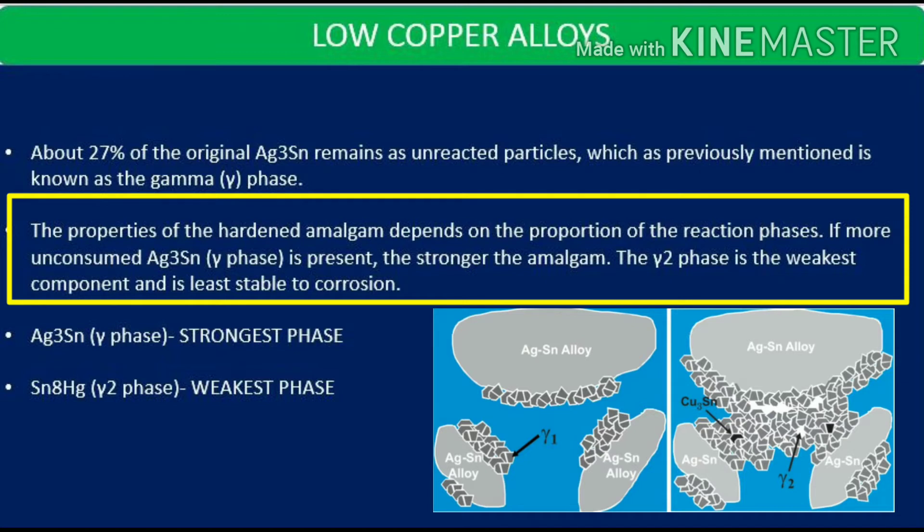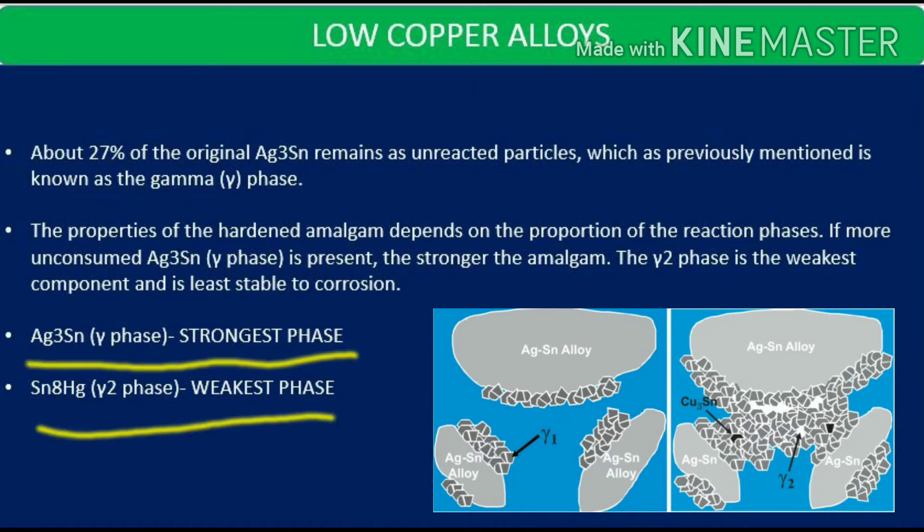The properties of hardened amalgam depend on the proportion of the reaction phases. If more unconsumed gamma phase is present, the stronger the amalgam will be. The gamma 2 phase, that is the tin-mercury phase, is the weakest and least stable to corrosion. So gamma phase is the strongest and gamma 2 is the weakest — those are the key takeaway points.